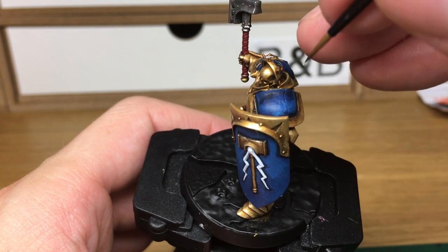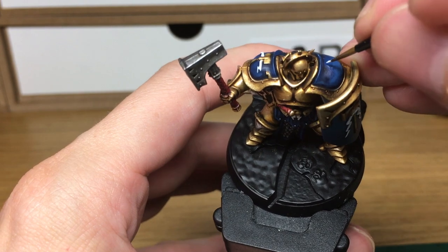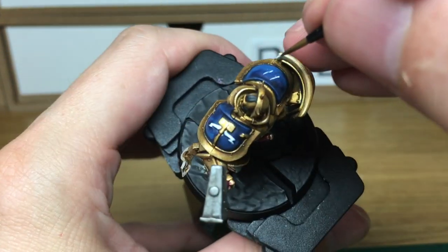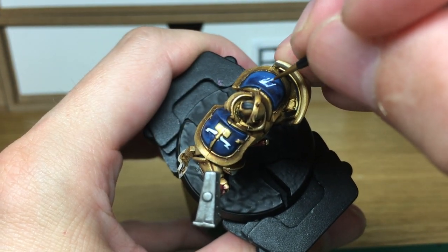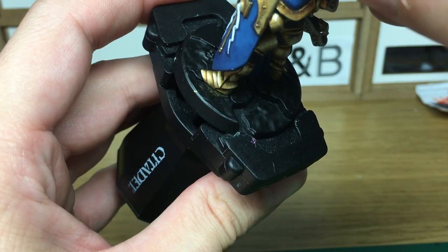Now I'm just going to do the Stormcast lightning bolt on his shoulder. When you're doing these it's quite easy to make a mistake, so if you do make a mistake don't be afraid to just repaint that blue on the shoulder pad and crack on again. You can just about see the lightning bolt that I tried to paint moments ago, so we'll try and give this another go.